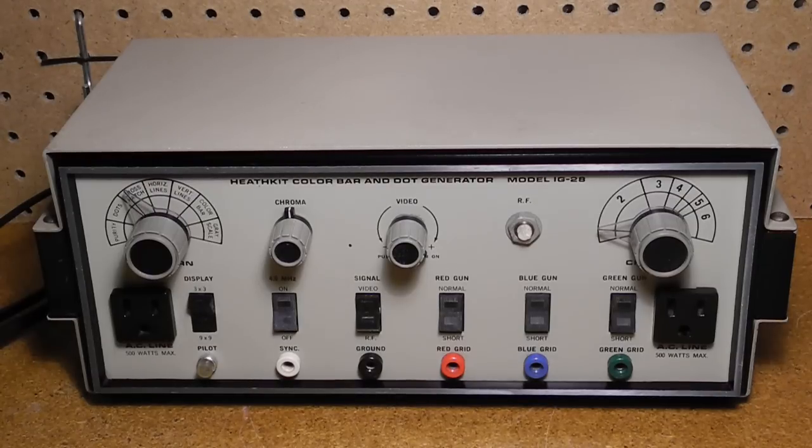It provides a white pattern for purity adjustment, as well as dots, cross-hatch, vertical lines, horizontal lines, color bars, and grayscale bars, all with either a 3x3 or 9x9 display. Heathkit said that the 3x3 display was exclusive to Heathkit. It can produce RF output at VHF channels 2 through 6 with adjustable output level, and also produces a video signal with adjustable level and polarity. The chroma level of the video signal is adjustable, and a sync signal is provided on a front panel jack.